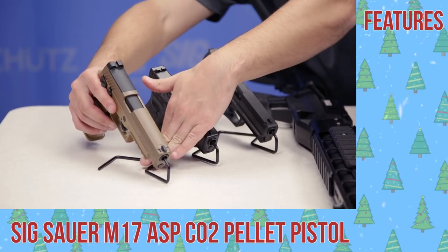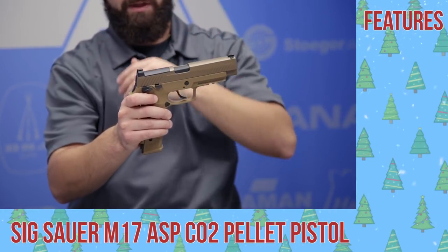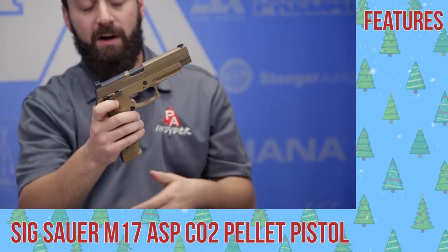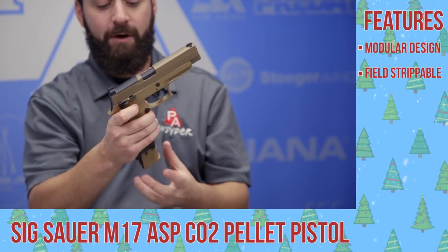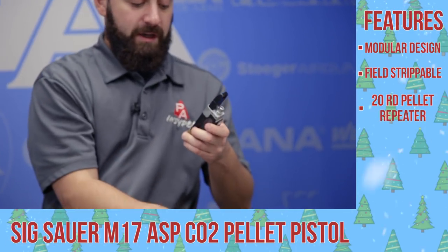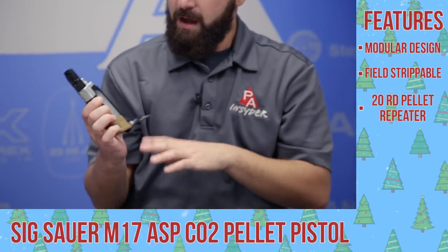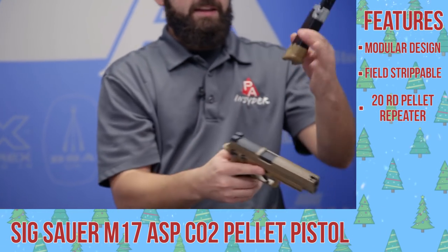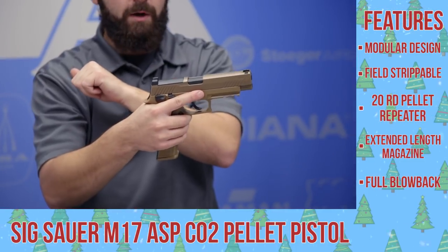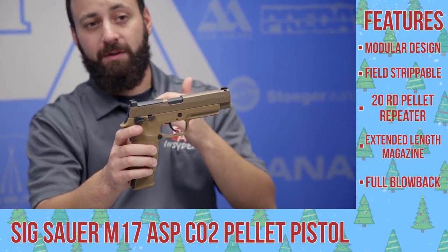Last but certainly not least, the SIG M17 — the newest gun on the table. You're probably familiar with it because it's the gun the U.S. Army is now using, having just won their contract. To have a replica so quickly is really quite awesome. The gun is very modular — you can strip basically the entire thing down. What's different from the other pistols here is that this is a pellet repeater, which is very cool. It uses a 20-round belt magazine with a slightly different CO2 loading system, and you get that nice extended frame just like the real steel M17. There may even be an optic available in the future. Sig's really pushing unique features with this M17, part of the P320 family.